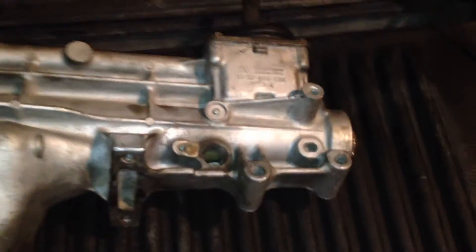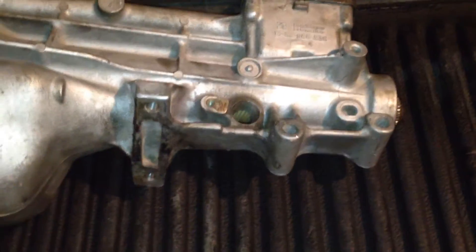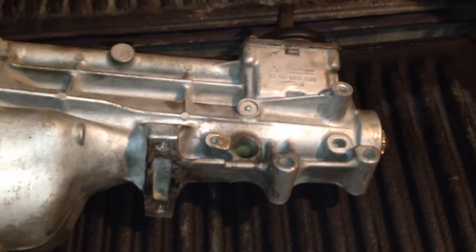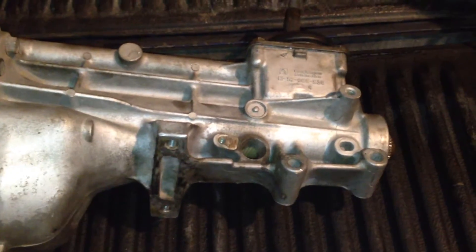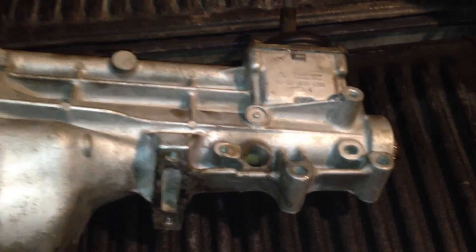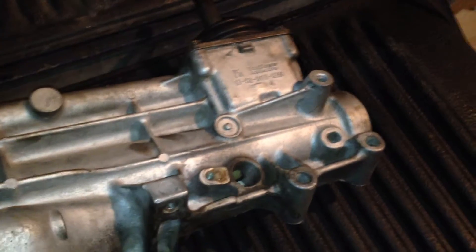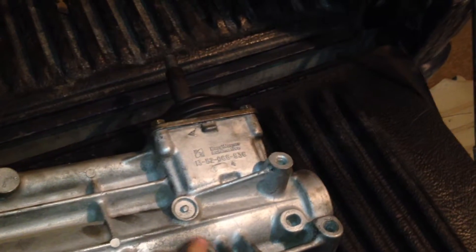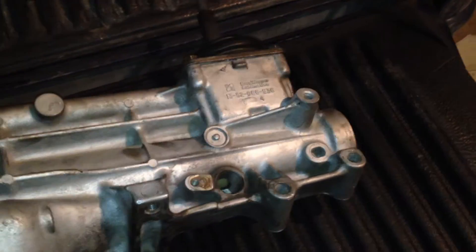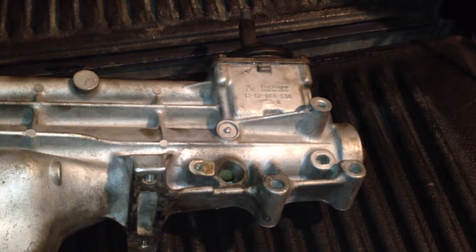Instead of taking this whole tail shaft off just to count the number of teeth, if you have a 700R4, a 350, or something else aftermarket, you can just look in there, turn the transmission over, and you can actually see and count the number of teeth on your gear — so you can calculate how many teeth you need on your driven gear for your speedometer. Just a quick tip that will probably save you quite a bit of time.